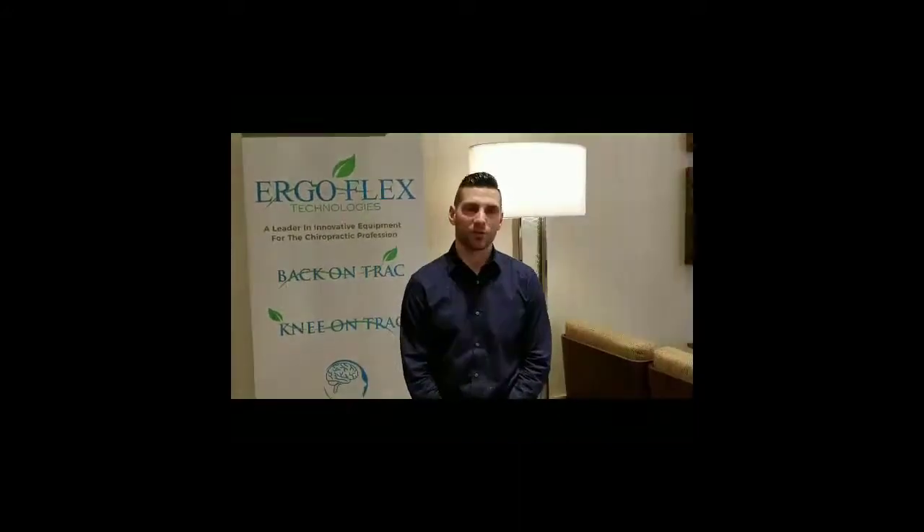Hello, my name is Dr. Matthew Christensen. I practice in Fargo, North Dakota, and I am a client of Knee on Trac — Back on Trac with JT and Linda. I can't tell you how happy I am with their product, especially the one I've used, the Knee on Trac.